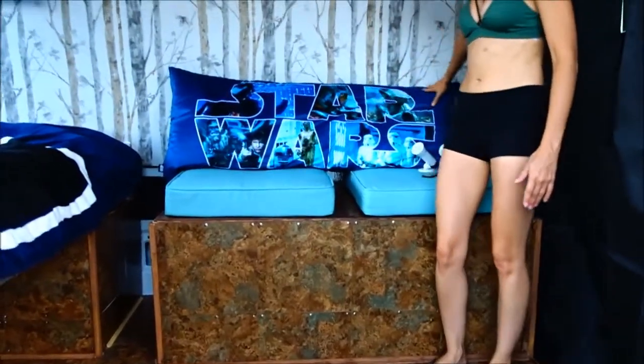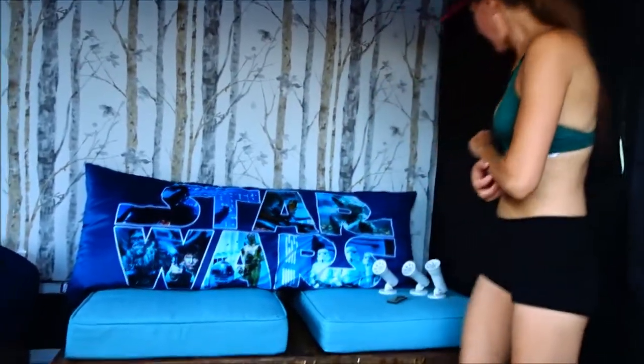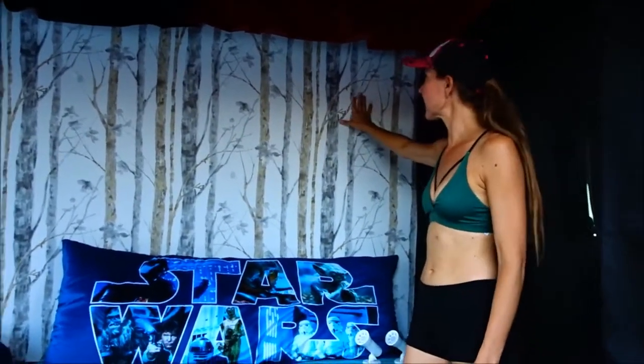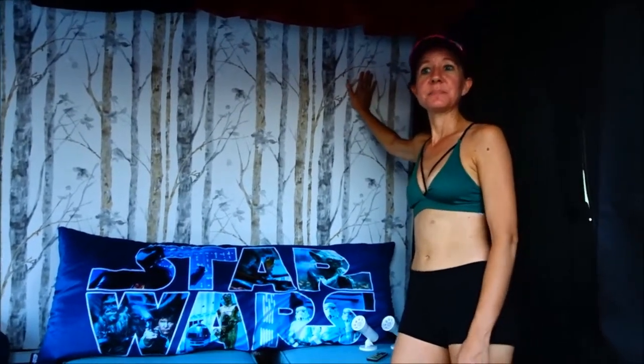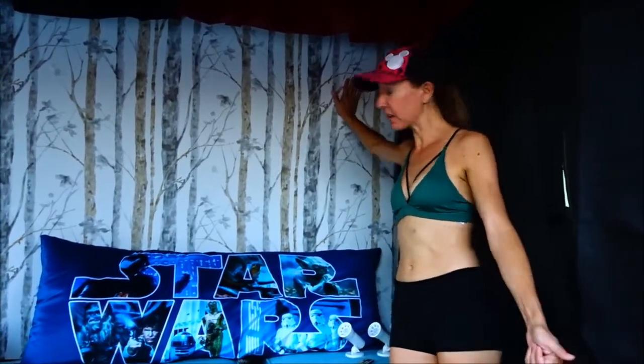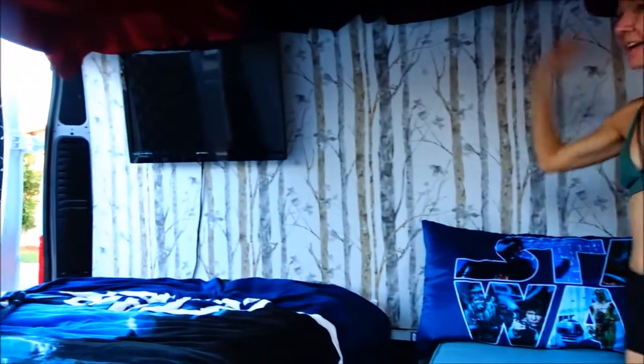On top of the box we have our pads and our Star Wars pillow. We have room between our pads so we can put drinks in there. On our walls we did the insulation, which you've seen in previous videos, and on top of that we put half-inch thick 4x8 plywood boards — all the plywood in here is half-inch thick.